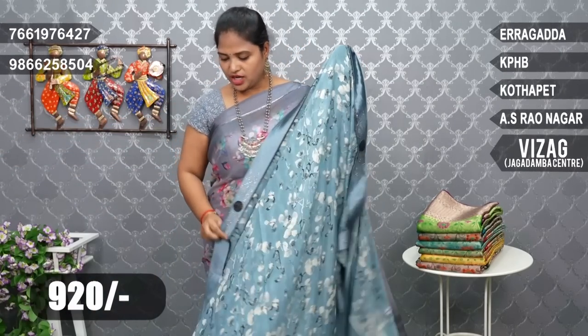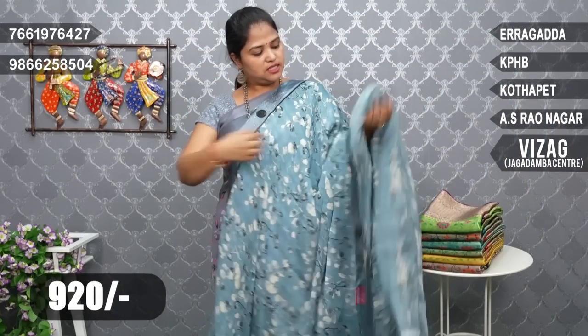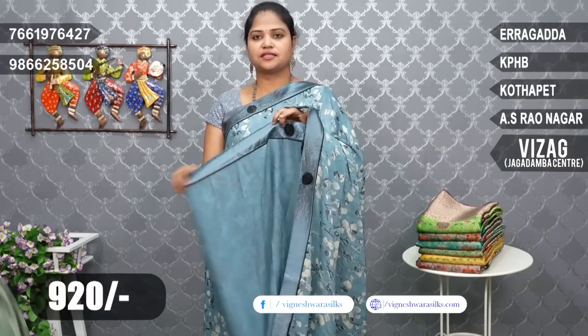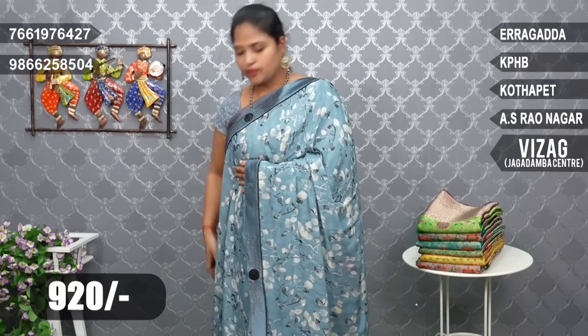Next, it's a grayish blue color combination. Same border design — it has blouse fabric. The color is a grayish blue, and we also have a yellow color in the same style.